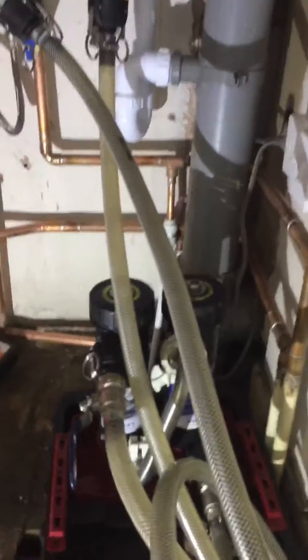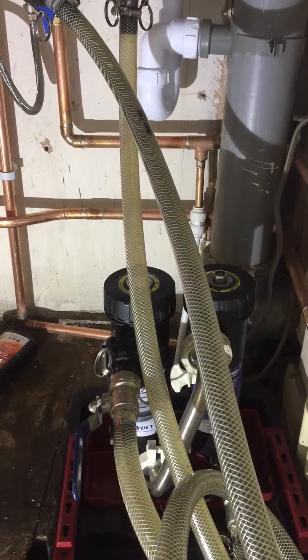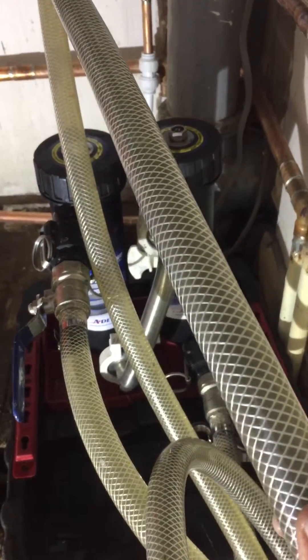What we do is turn all the radiators off and just flush one at a time. Give it a few seconds — you can see it's just starting to come through with a bit more black color now.